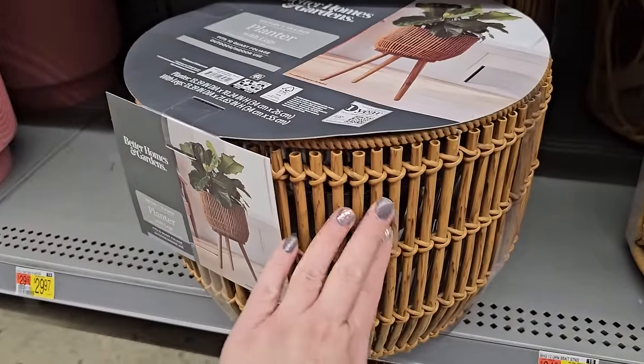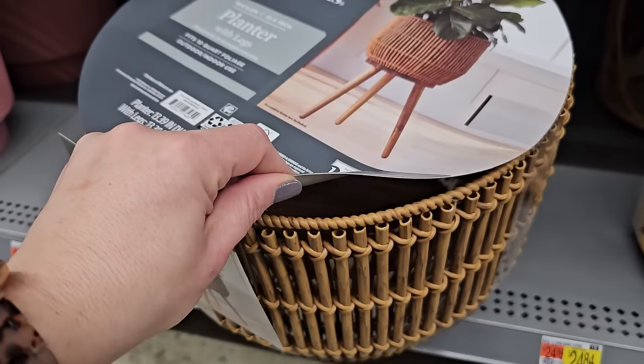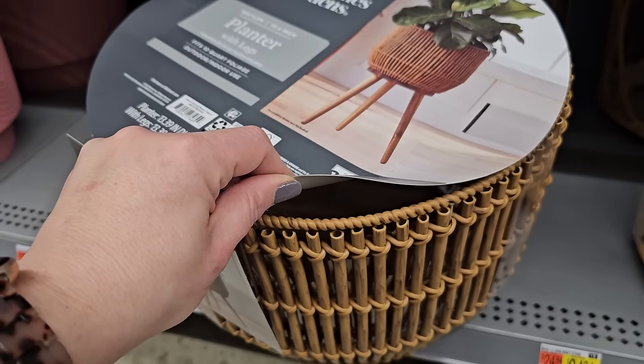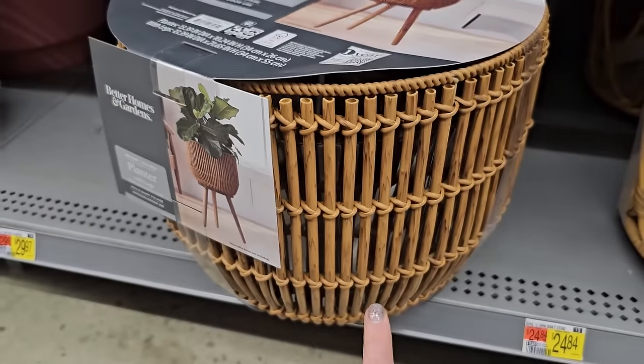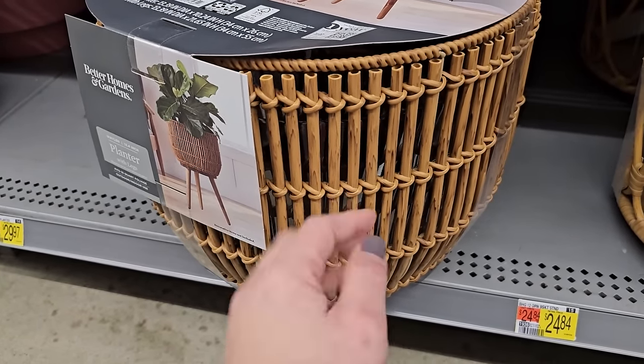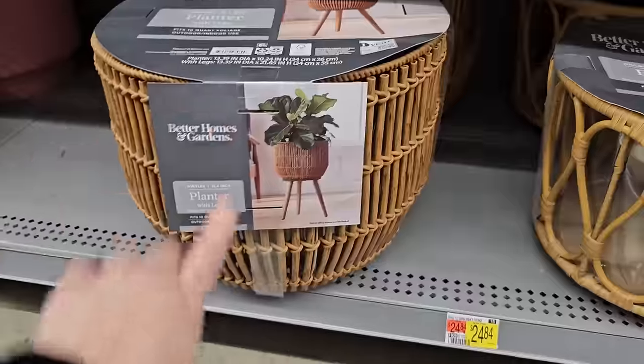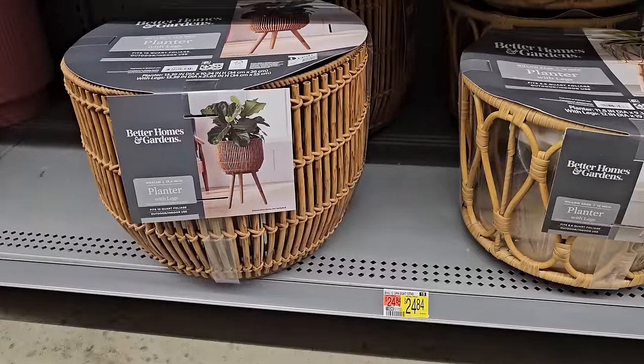It's a plastic material so you don't have to worry about it rotting from moisture from the plant. It also has a clear insert inside so when you put your plant inside, you don't have to worry about dripping soil or water onto your floor — that clear insert will catch all of that water. So I really like it. It's by Better Homes and Gardens and it is $24.84.